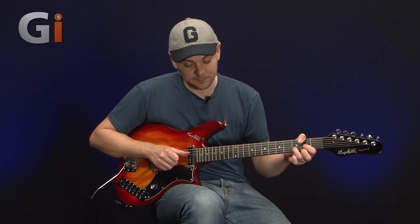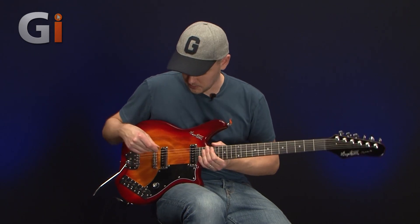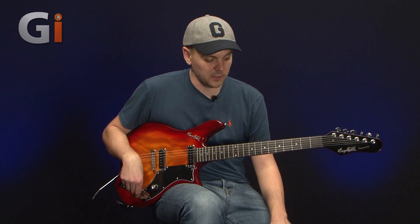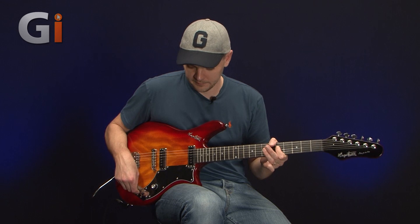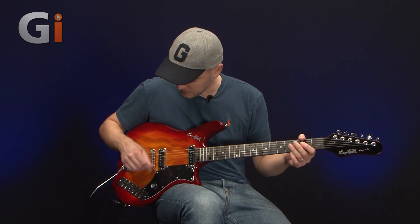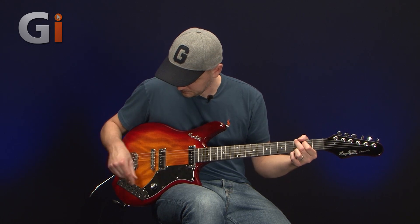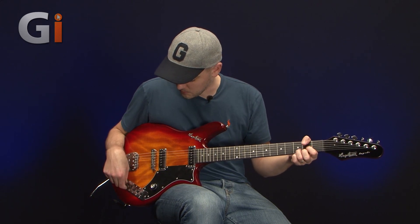On the intro there you heard pretty much all of the bridge pickup. We also have a nice mute feature — depending on what setting you're on, the mute does what it says: it mutes it. If I just bring this one up, now we're starting to get some of the neck pickup involved a little bit more.